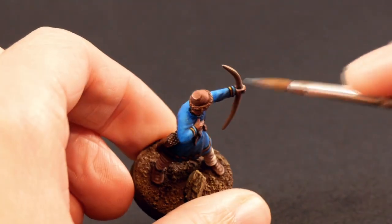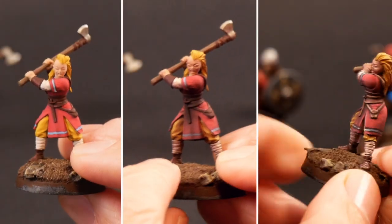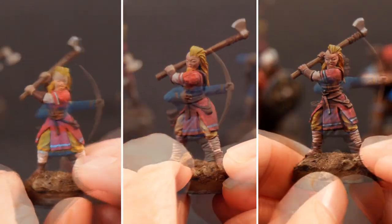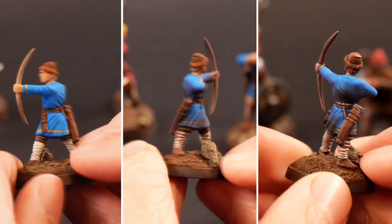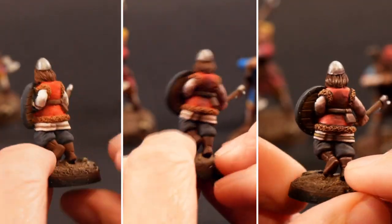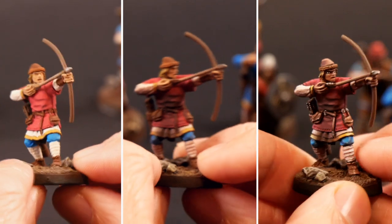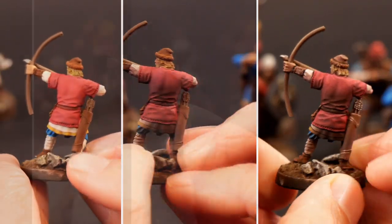I'll finish a few more details off screen here and then we'll take a look at the final results. Certainly the extra highlights and elbow grease we put into highlighting those details really make the models pop. As for highlighting the main pieces of cloth — I'll leave that up to you on whether you thought it was worth it or not. That step doesn't really take that long so for me I think it's worth it. From here I'm going to get these guys based, we'll get some shots of them out in the wild, and then I'll give you a couple thoughts on where I think you can take it from here.